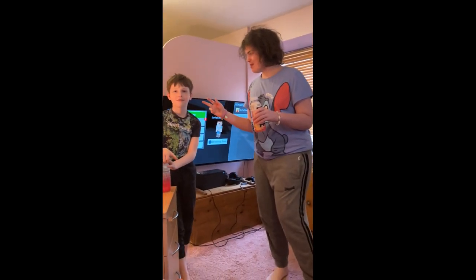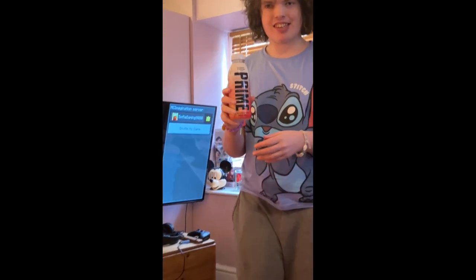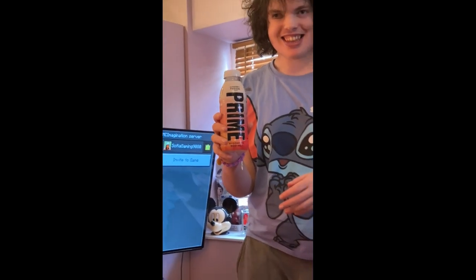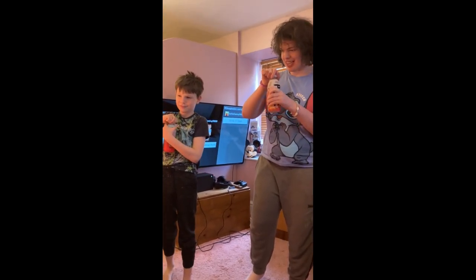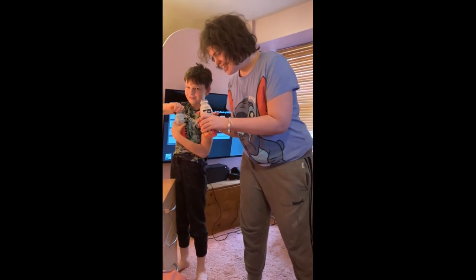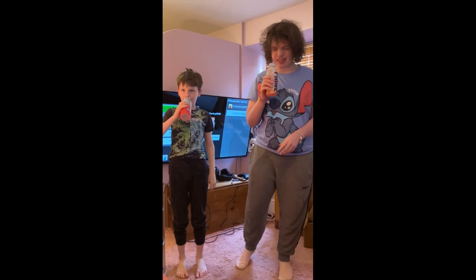Hello guys and welcome back to another video with me Elliot G23 and today we are joined by Henry. We're doing another Prime video and today we're gonna be trying this Prime Cherry Freeze. So let's open it up and give it a try. We've done it right, so we're gonna be trying Cherry Freeze — let's go.